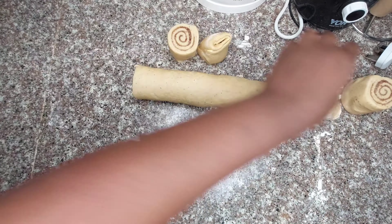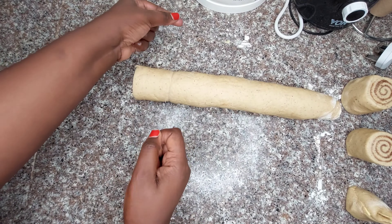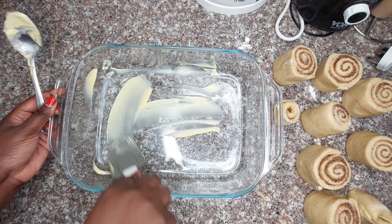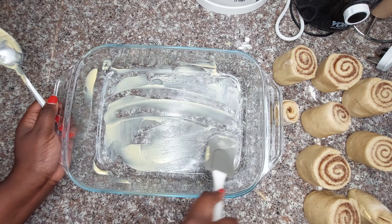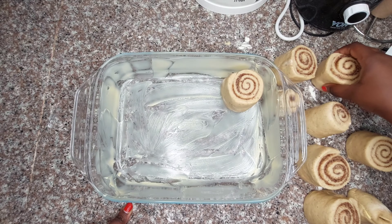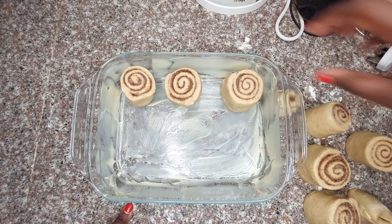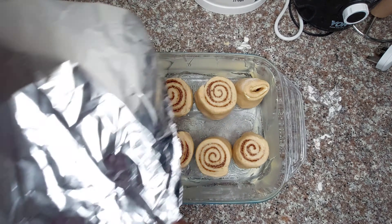This is how the cinnamon rolls look once cut. I'm using my casserole dish, lined with some margarine. I arrange the cinnamon rolls and space them apart because they are going to rise before I put them in the oven.